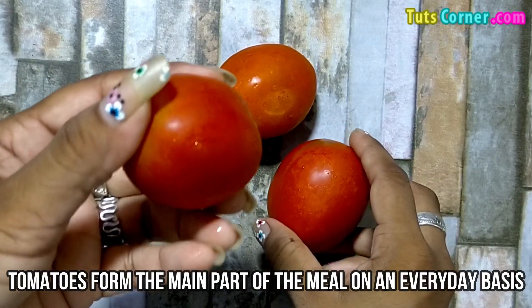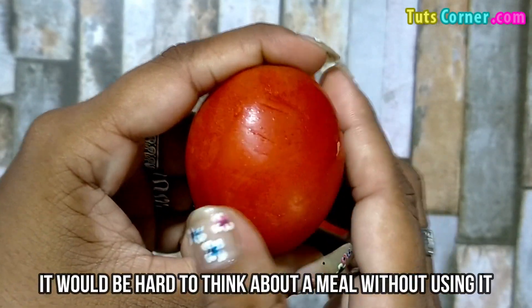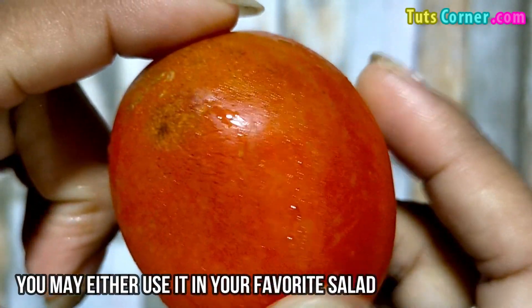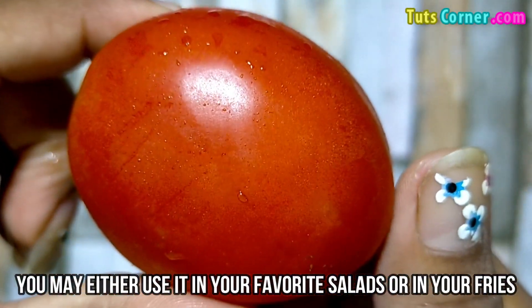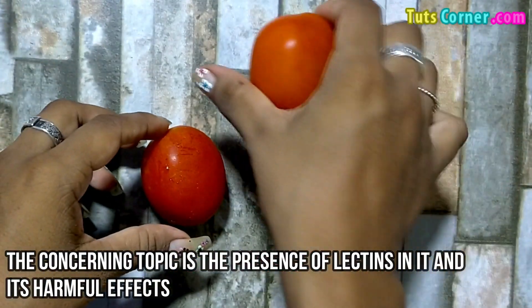Tomatoes form the main part of the meal on an everyday basis. It would be hard to think about a meal without using them. You may either use them in your favorite salads or in your fries. The concerning topic is the presence of lectins in tomatoes and its harmful effects.